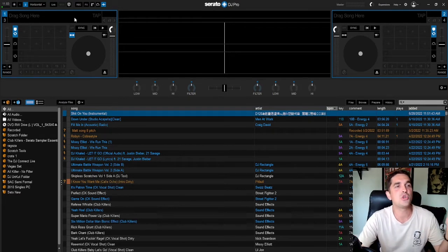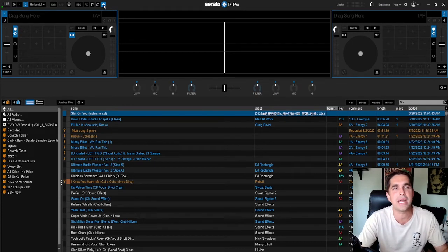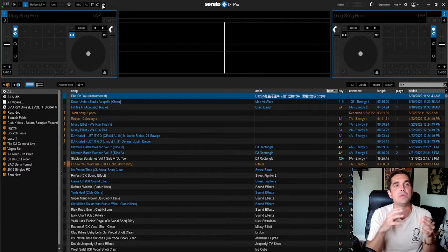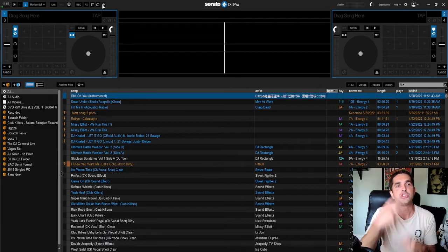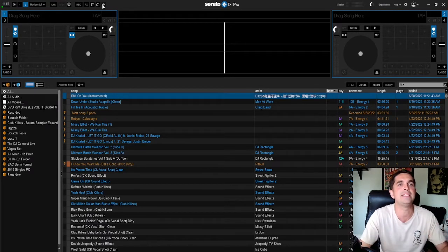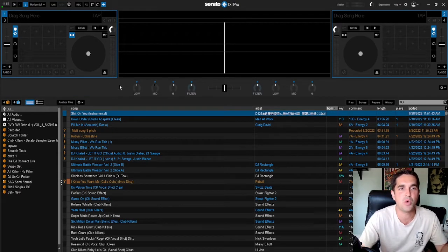Today I wanted to go over the Serato plugins. I did a video on Serato in general but I didn't really dig into the plugins at all, so that's what I want to do here today. I did have a guy asking questions about when he plugs in his controller.